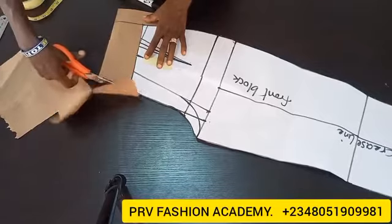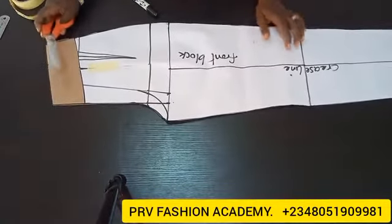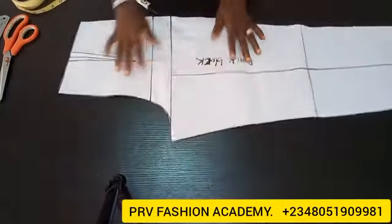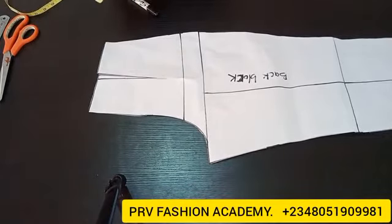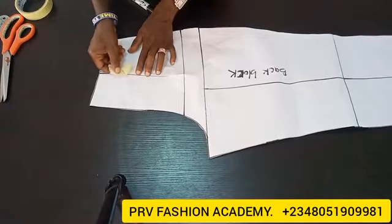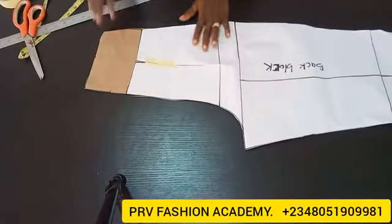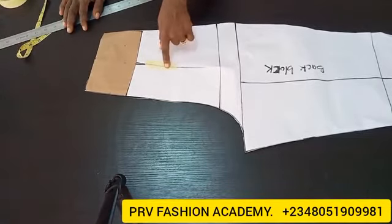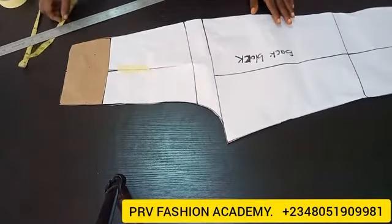I'll do the same thing — follow the same process for the back pattern. This is our front pattern for the high waist trouser. I'll pick the back block, do the same thing I've just done: place another pattern paper, first close the dart and hold it down with my masking tape, then follow the same process — place another pattern paper underneath and do the same thing. That brings us to the end of today's tutorial. If you want a dart on yours, you will not close the dart — instead, extend the dart to the new waistline. Alright, bye!